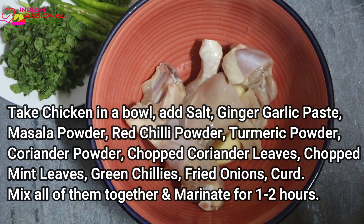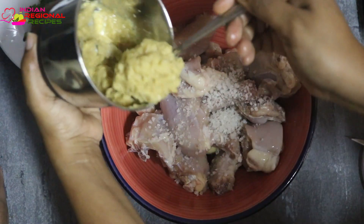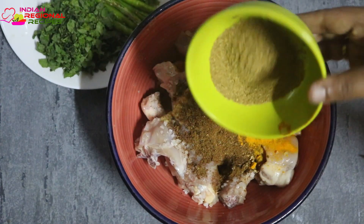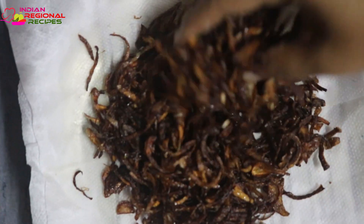Here I'm taking around one kilo of chicken which I have soaked in salt water for about one to two hours. I'm taking that chicken into a bowl and adding the biryani masala powder that we just prepared, ginger garlic paste, along with some chopped coriander and mint leaves.